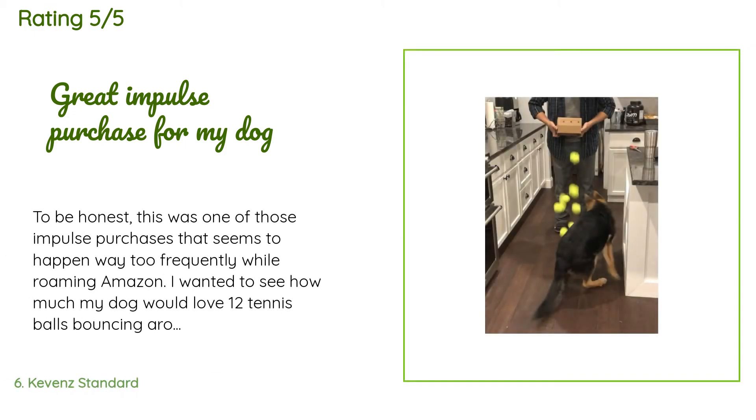A customer said, 'To be honest, this was one of those impulse purchases that seems to happen way too frequently while roaming Amazon. I wanted to see how much my dog would love 12 tennis balls bouncing around the house all at once. Balls came unpackaged in a cardboard box so it was an easy tilt and drop for them to go flying. Purchase was worth the 30 seconds of entertainment.'